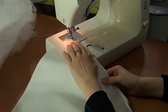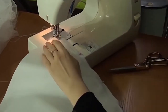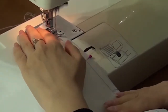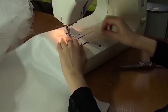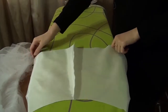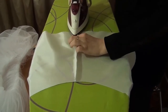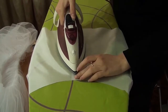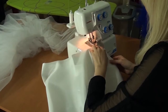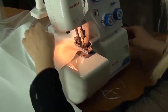I also do the seams on the lining — this seam along the line of the middle of the back. Then I iron it. I sew the seam allowances with an overlocker.